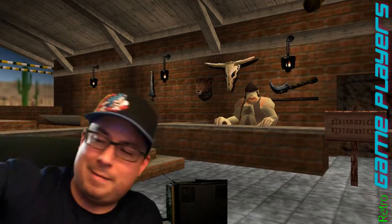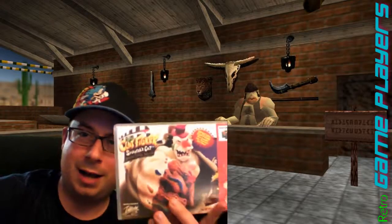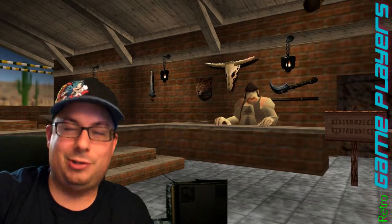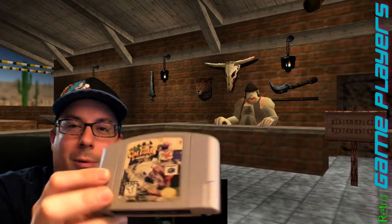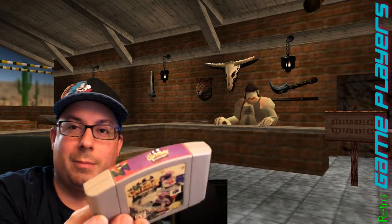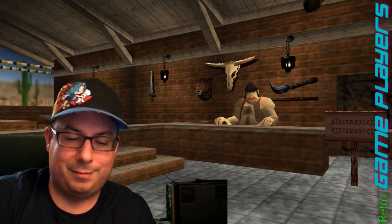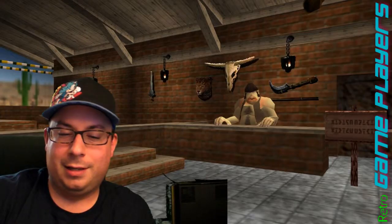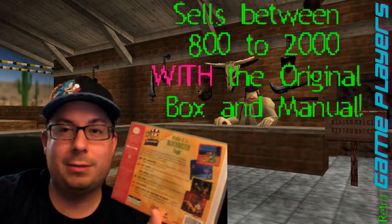Conker's is definitely a good one. Here's another — Sculptor's Cut on N64. My cartridge is not in the best shape, it's a little rough, but I got it for really cheap — like 30 or 40 bucks. The guy knew it was rare but didn't realize how much it was really worth. We basically negotiated down from 50 bucks. I think it looks really nice with this box.